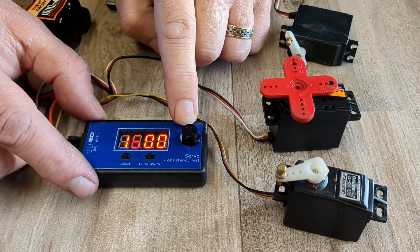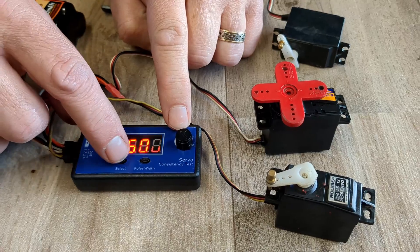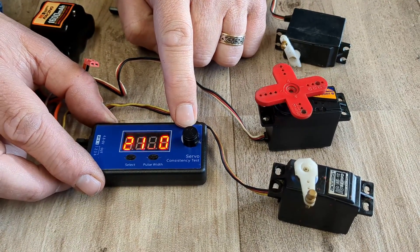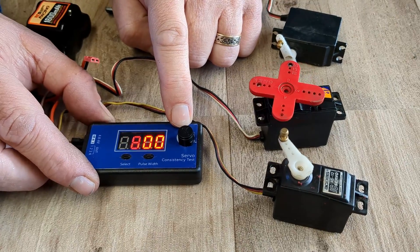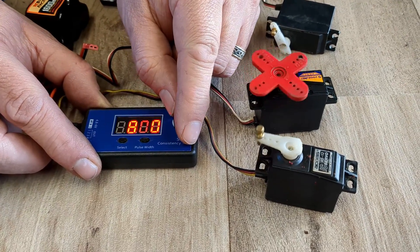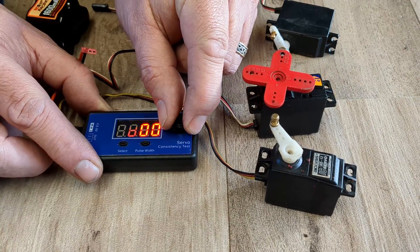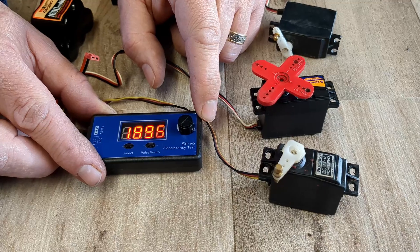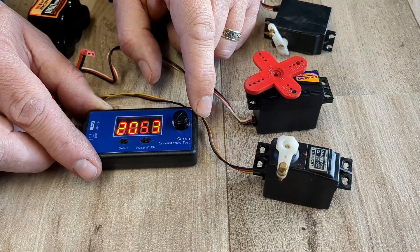I can also test it in an automatic way by choosing the select button. I can change the pulse width and also the status. You see it's just running from one end to the other just to test the servos. I can also use the button to slow it down so I can check the step motion of the servos, and I can speed it back up again.